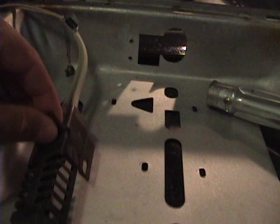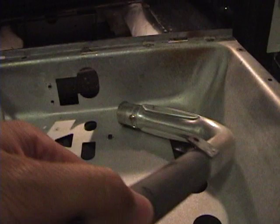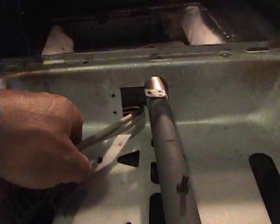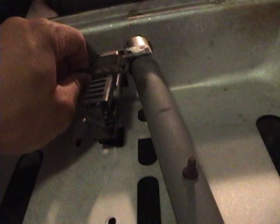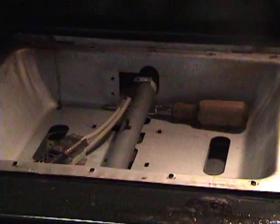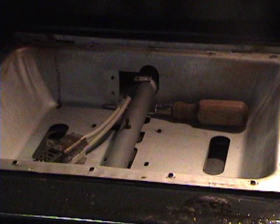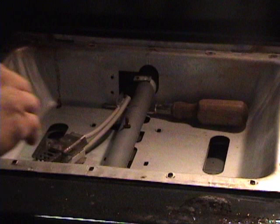Now that we've got the igniter into its little case, we'll thread it through the little pan that it goes through, but first we have to thread the gas line through first. It's just sitting on top of the stove door right now. Turns out the best way to do this is to get the pan in first, then put in the gas pipe, then put the igniter in — and then it should all be marvelous.